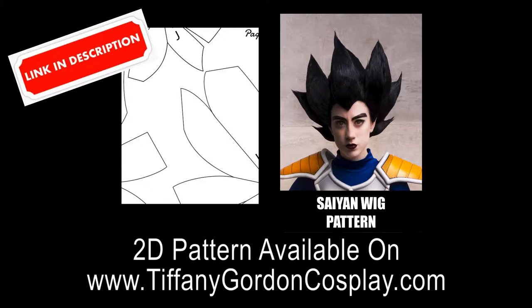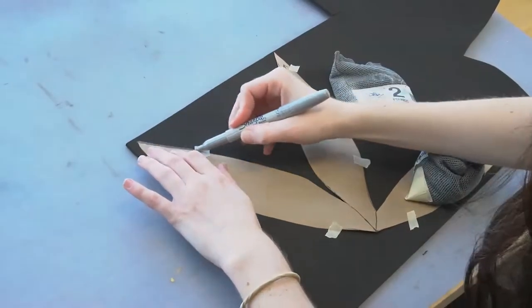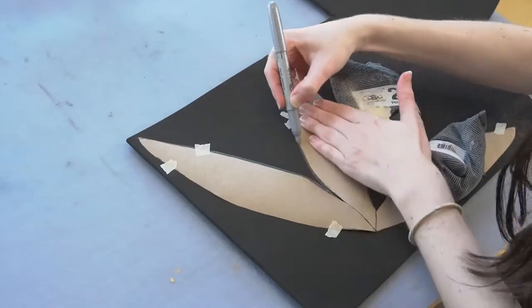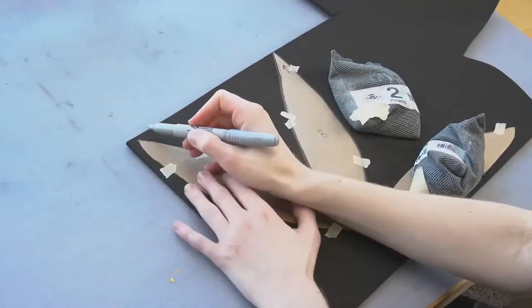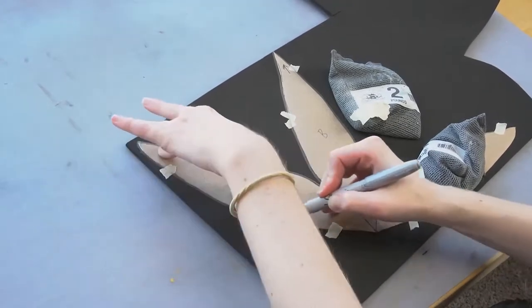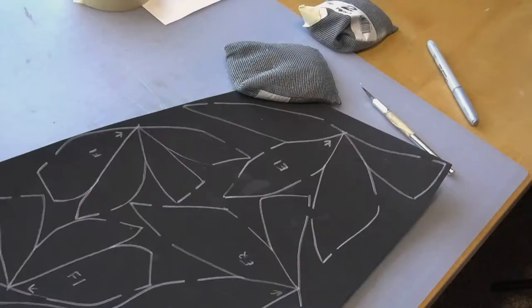I made a pattern for this as well and the 2D pattern is available on my website www.tiffanygordoncosplay.com, or see the link. To start, you're going to want to trace letters A through J onto four millimeter EVA foam using a Sharpie — these will all look like banana peels that are laid out. Don't forget to label them as well as put an arrow where I have it on the pattern; this way you know which part is the tip.